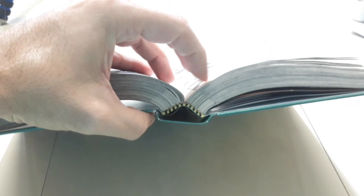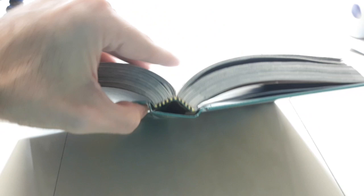The less of what we call gutter loss you get, the better. Here you get a little bit of it — you can see right there. Typically you would want nothing there whatsoever, no space at all. But it's not bad, it's not bad at all.